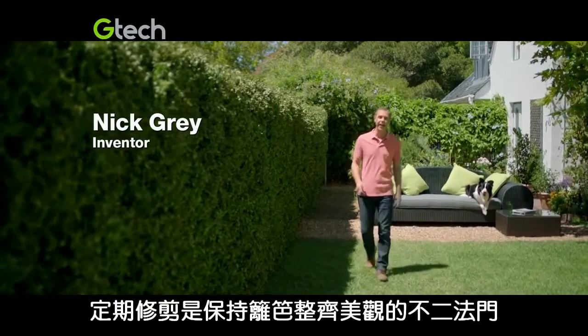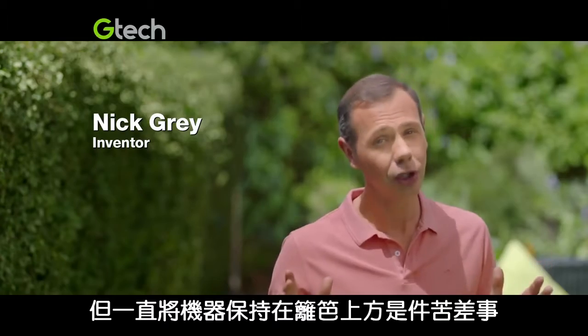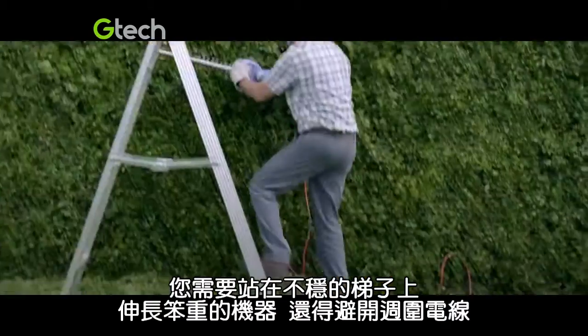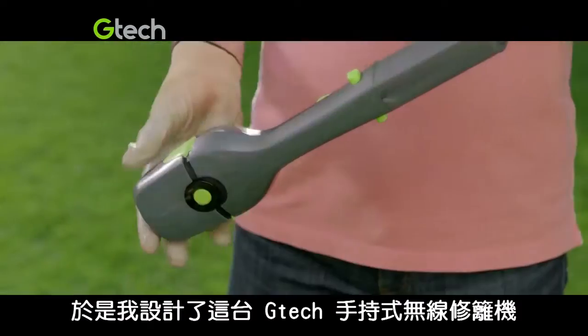The secret to a well-kept hedge is regular trimming, but keeping on top of it can be a chore — stretching with a heavy weight on a wobbly ladder and trying to avoid the cord. So I designed the cordless G-Tech hedge trimmer.